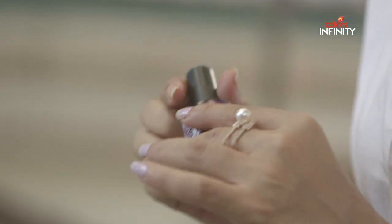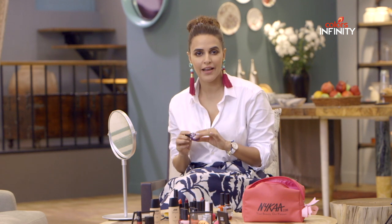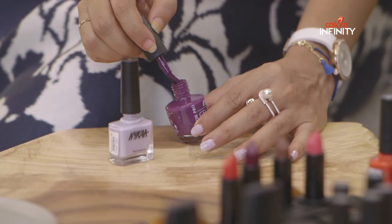This shade is from the Gel Collection that gives you a rich, glossy and glamorous finish of a gel polish minus the hassle of a UV lamp and damaging removal processes.